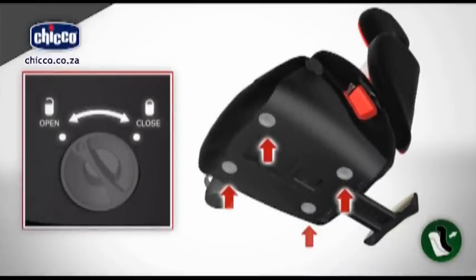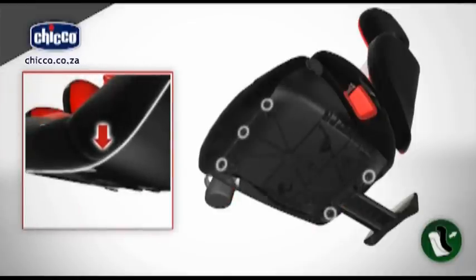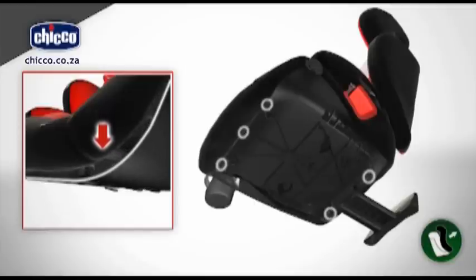Turn the four screws until the open symbol is visible. Remove the seat base. Remove the cover from the top part of the seat, making sure you release the five anchor points and check that no elements can obstruct the process.